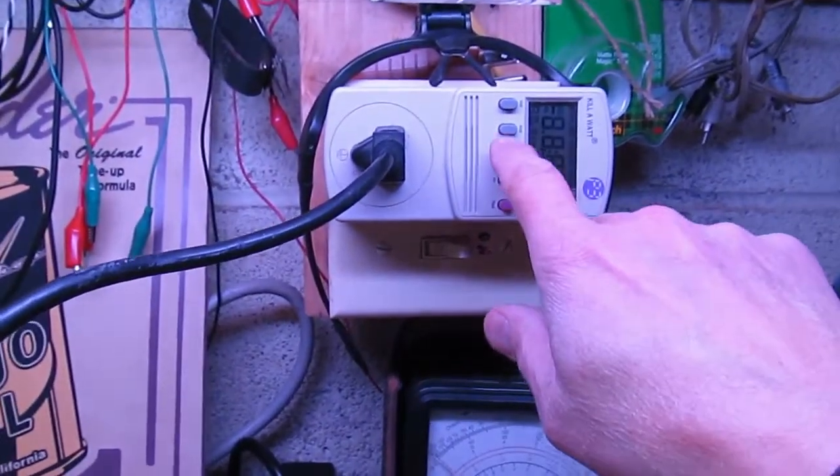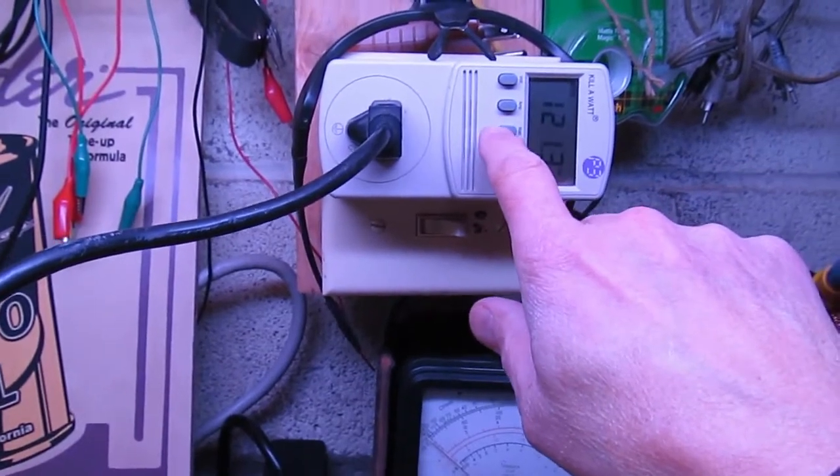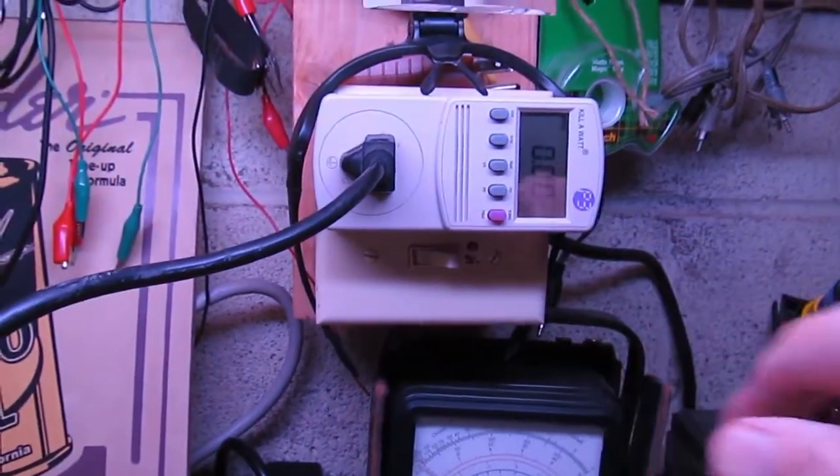We've got it plugged into my current limiter now. Let's turn this on and put it on amps. Let's see what happens.